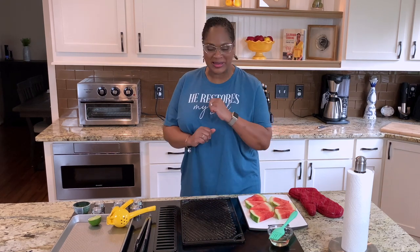Hello family, Chef Lori is here and welcome back to Catawbama Cooking. Today in the Love Lab I'm going to show you how to grill up some watermelon for that summer cookout. Come on in the kitchen, let's go.